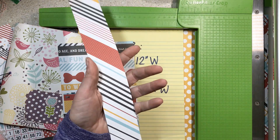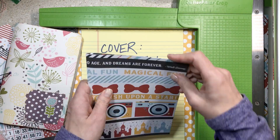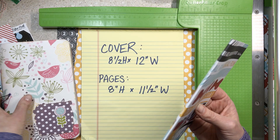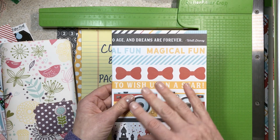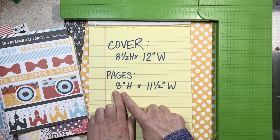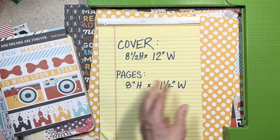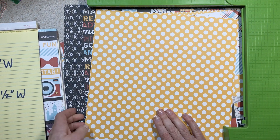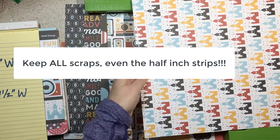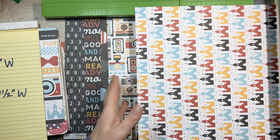So here's our cover. I just folded it in half. On the other ones I will get out my scoreboard and show you how to do that, but on my cover I don't worry about it being too crisp. The pages I want really crisp, but still if you don't have a scoreboard you can do this project — you just fold the paper. Now we're going to cut all the other ones eight inches high by eleven and a half inches wide. The only thing to remember is if you have directional papers, be sure you cut them the right way.